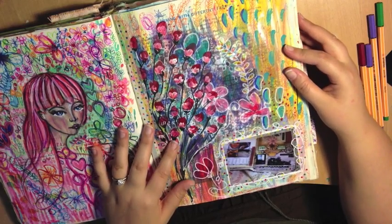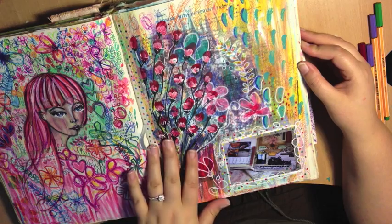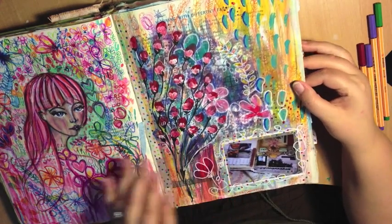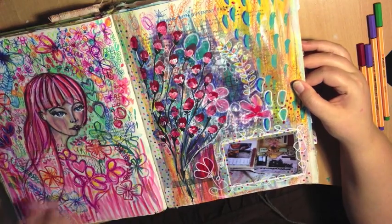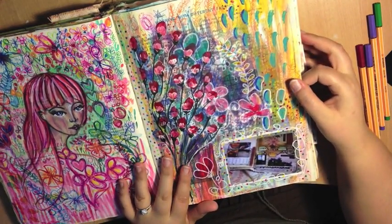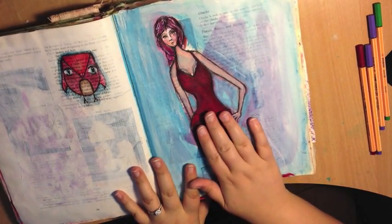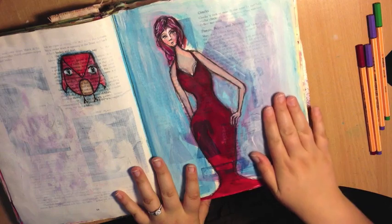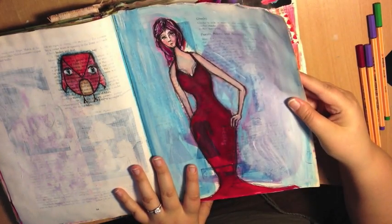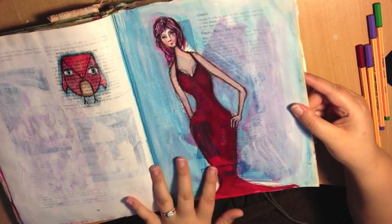Acrylic paint background on this one, there's some random doodles in the background you just can't see. Painted flowers, a little photograph down here of an old travel journal of mine, washi tape. I do a lot of the same stuff just in different ways. Working on my figures with Jane on a gesso background — this is Copic marker basically. She's all done with Copics and Prismacolor pencils and a black multiliner.